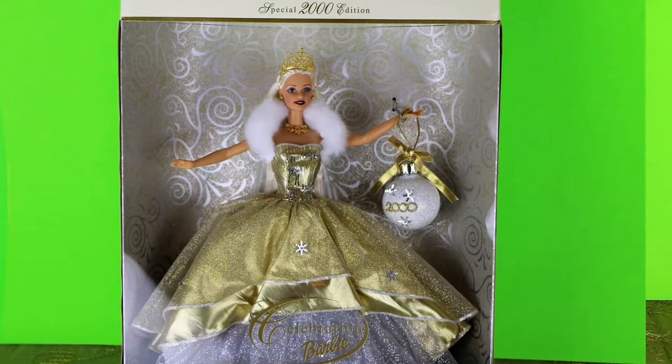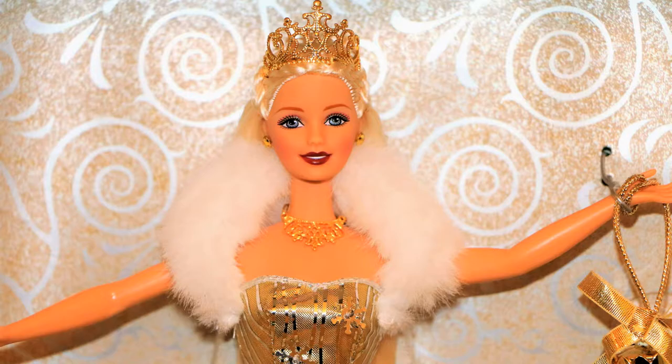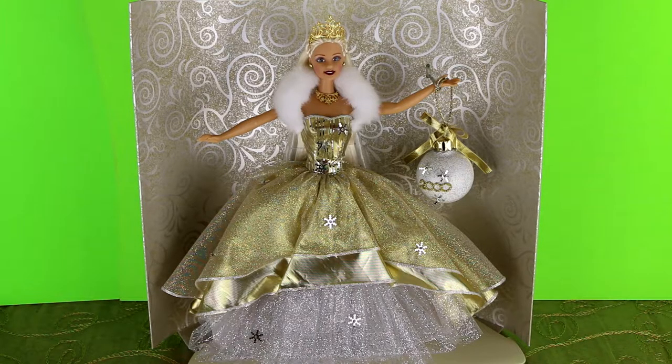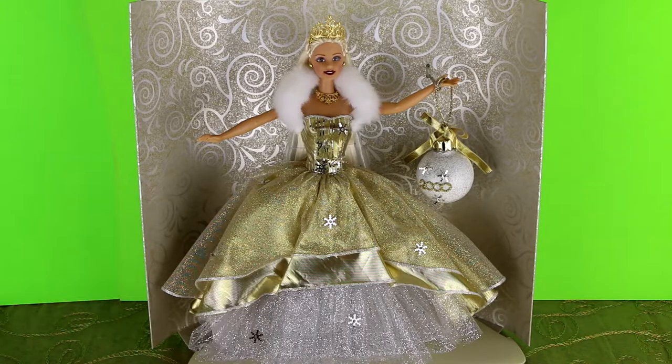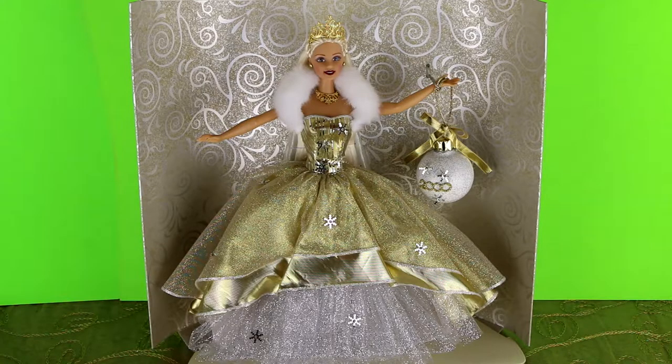This Barbie is a special year 2000 edition Celebration Barbie. She has a beautiful gold queen-like tiara on top of her head — so intricate and pretty. She also has a gold necklace that kind of mimics her tiara. She has a white fox fur wrap and a really beautiful ball gown dress which is silver and gold and shimmery all over it. It has little silver snowflakes all over the dress and she is holding a year 2000 ornament. She is super gorgeous — probably my favorite out of the three so far.